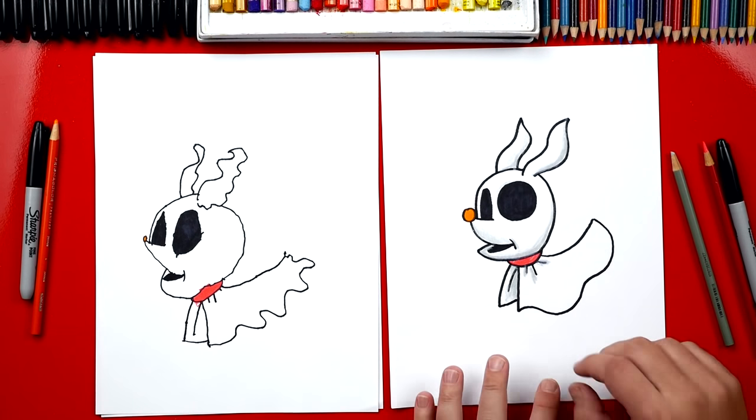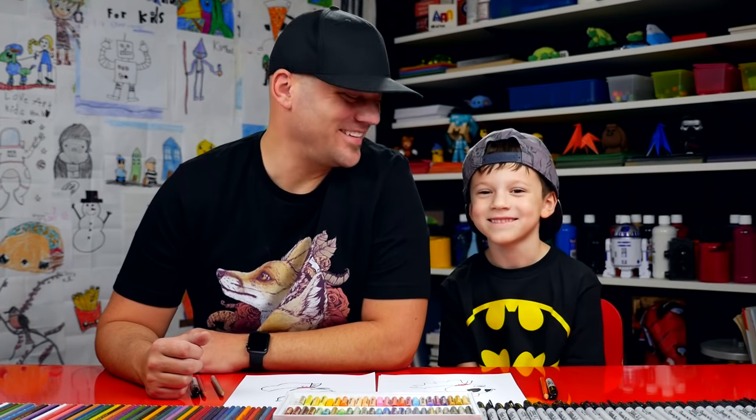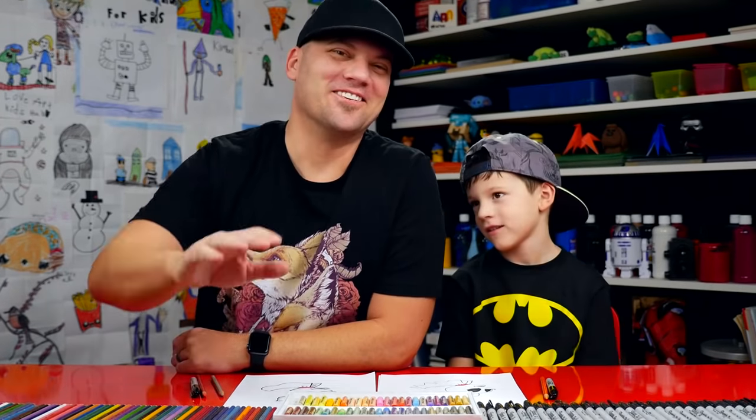Now if you want to, you can also add a little face to his nose because he had a pumpkin on there. We hope you had a lot of fun drawing Zero. We'll see you later, art friends. Goodbye!